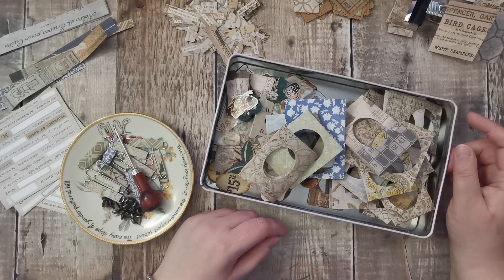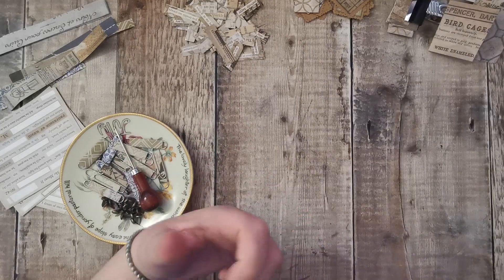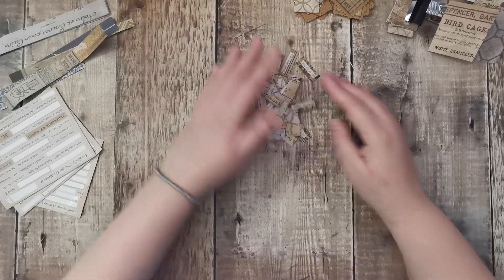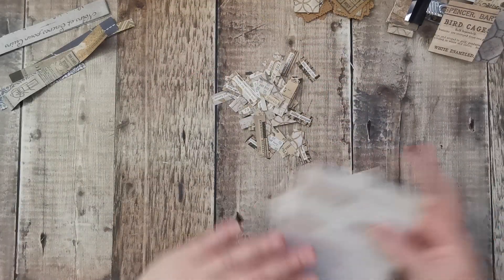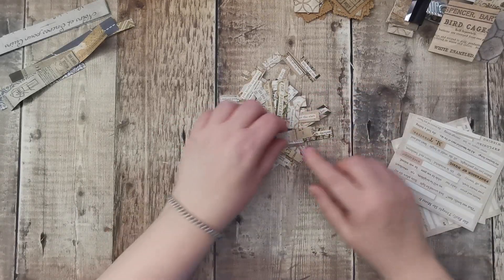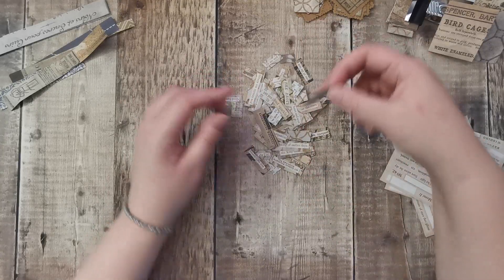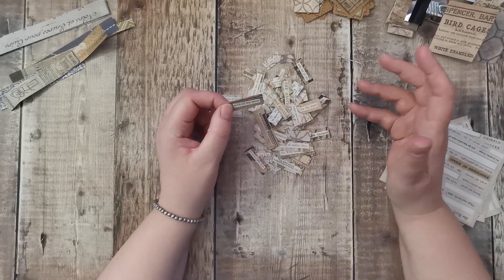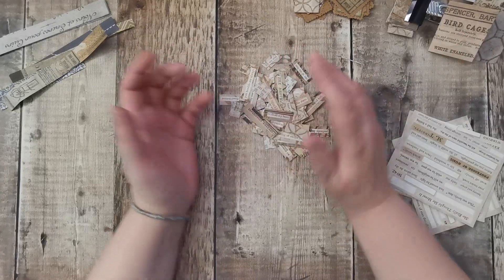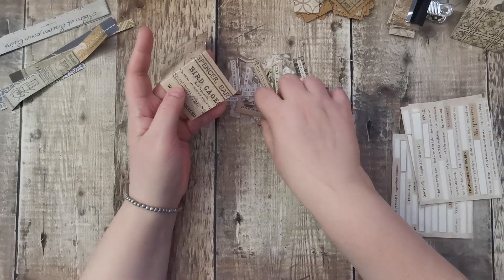These are things I've made before. Punched some circles out ready for some cluster bases, just some smaller circles — I don't know at this point, but they might be cluster circles. We did about six different things. Watch the video and then I won't have to tell you. So let's start off. These are the Tim Holtz words. Like I said on the one that didn't film, you don't have to use Tim Holtz words — we've all got a million words cut out.